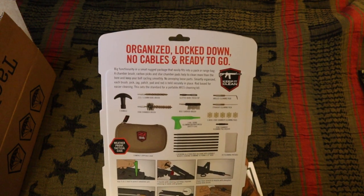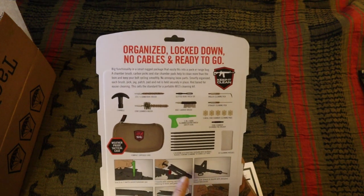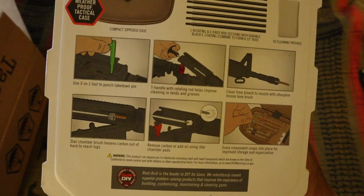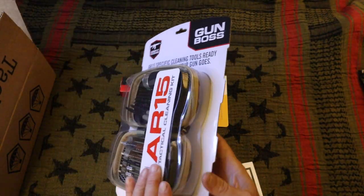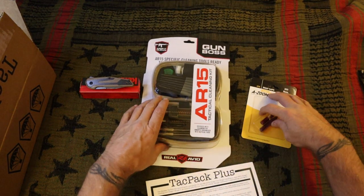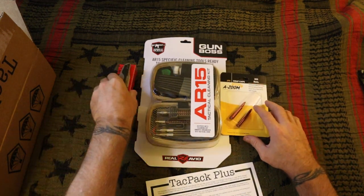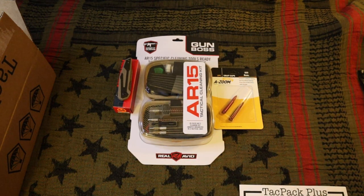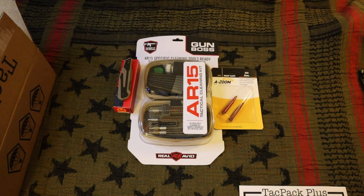Looks like you get a little prop that props the upper up so you can clean the bore and chamber and all that. I mean, if you don't have a cleaning kit or your cleaning kit's about worn out, or you just need one for your range bag, that's pretty cool to have. I'm a gunsmith and this is my cleaning kit — this is an Otis AR-15 kit right here, so I didn't really need this because I have this big kit.